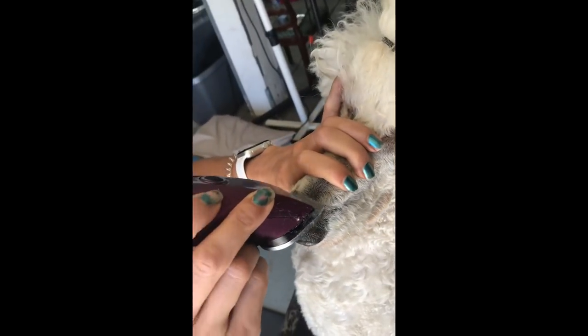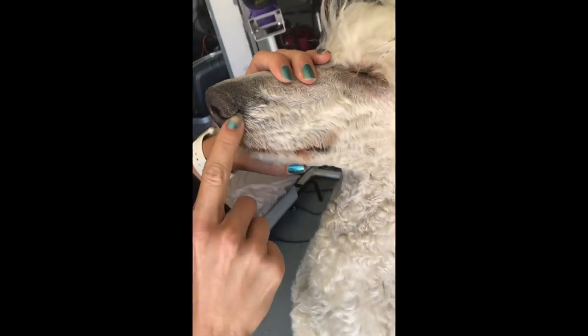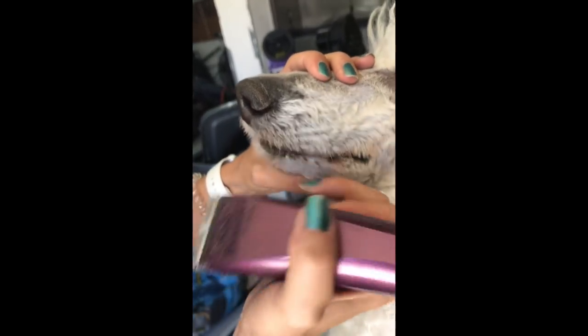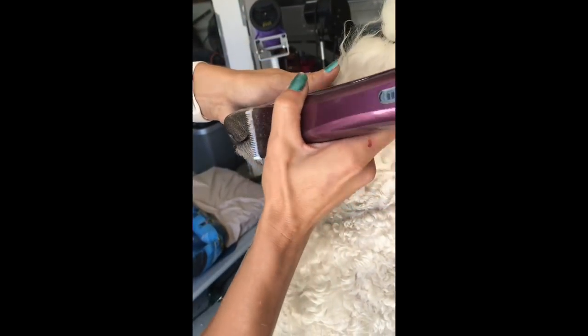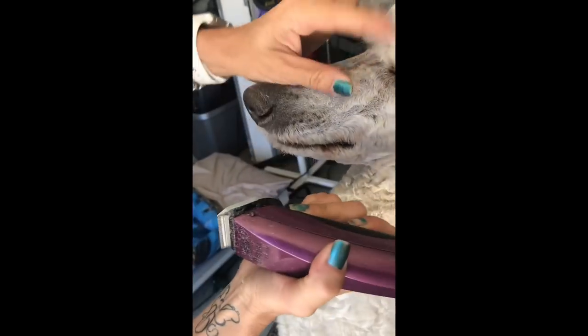Then you get these cantankerous little nose whiskers, so I'll come backwards on the top here. You want to be careful around the nose, just because of the way their nostril is — it'd be really easy to get the clipper and catch their little nose. So be mindful of that when you're coming around their nose, and come across here carefully.